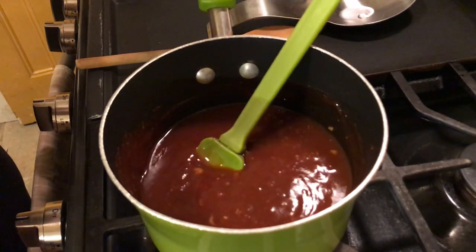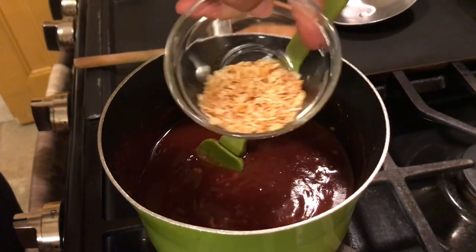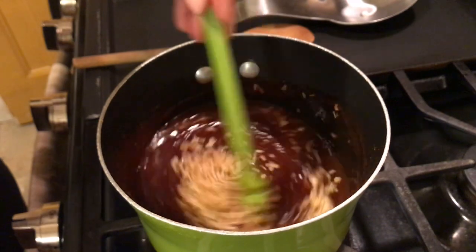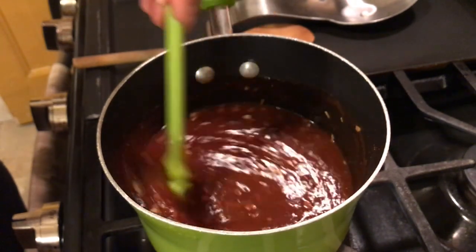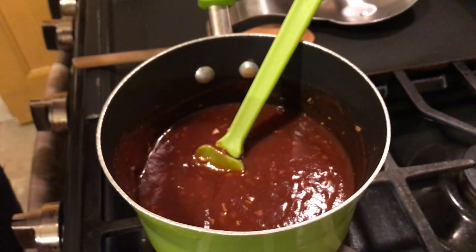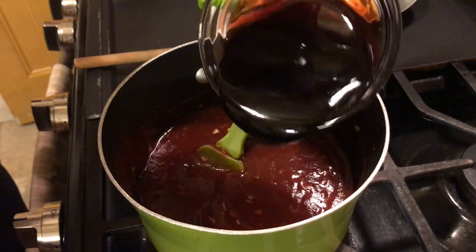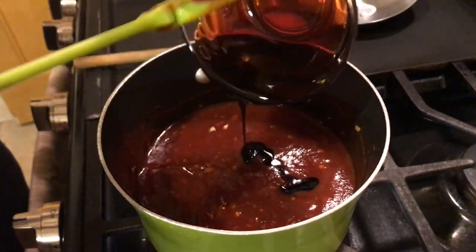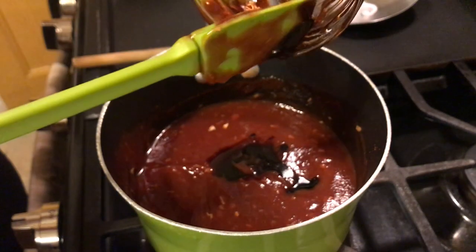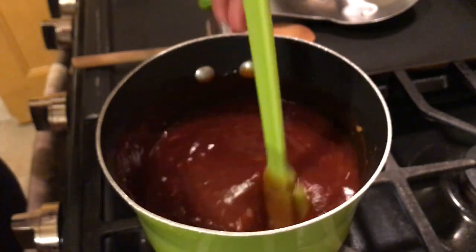Now we have some dry onion flakes — put that in, that's a tablespoon of dry onion flakes. We also have some molasses here, that's about one-third cup of molasses. Get all of it in there real good, and again give that a good stir to get everything mixed up in there.